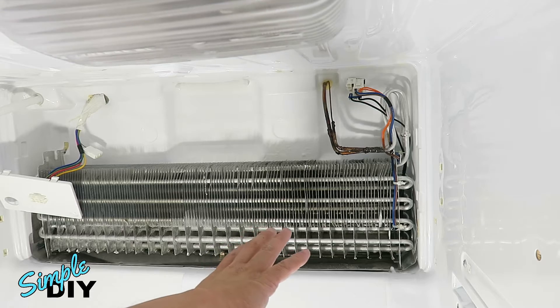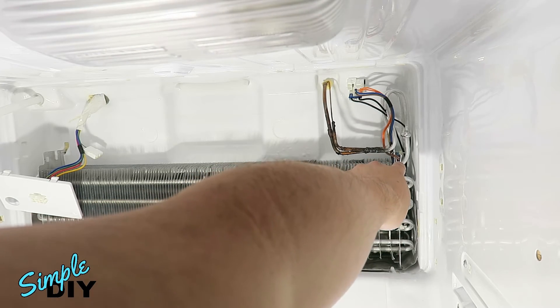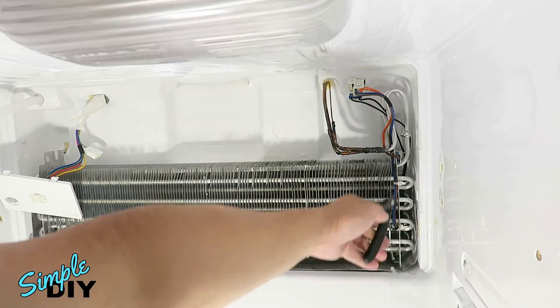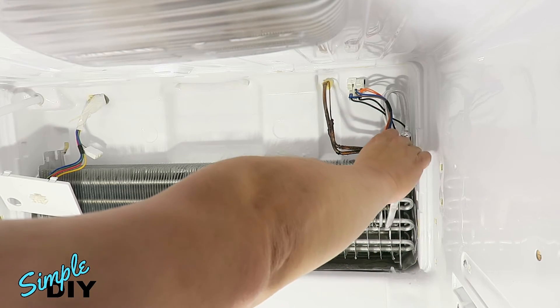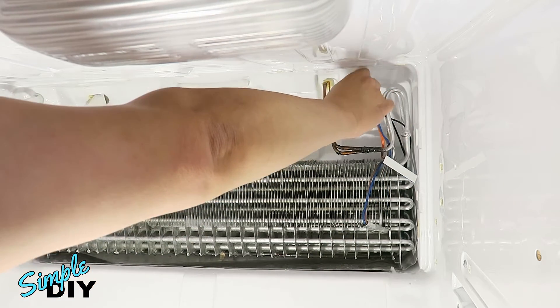Right here you're looking at the evaporator coil. On the right side, this is the defrost sensor, and right here is a fuse. Go ahead and cut off the tie wrap you see right there. Carefully remove the thermistor and the fuse, then disconnect the connector.